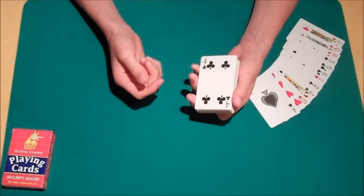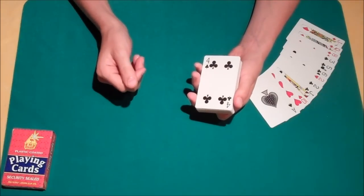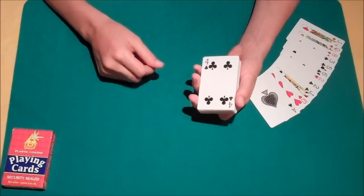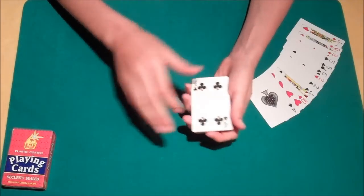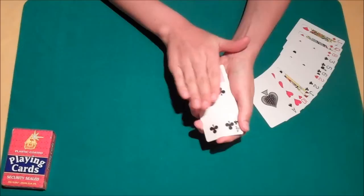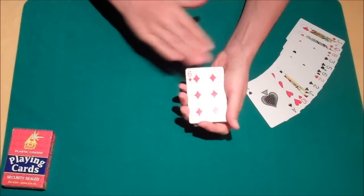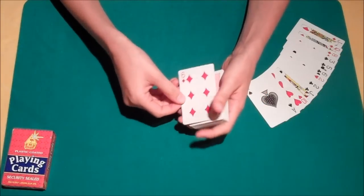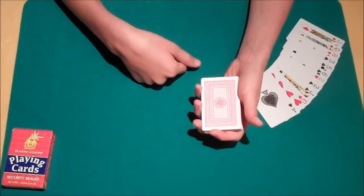But you see, if one card's face-up, your card also likes to think it's face-up. So what we're going to do is try and demonstrate that. If we take the four of clubs and give it a quick wave, and then we give the wave over the top, that's when we find that your selection, the six of diamonds, once again rises to the top of the deck.